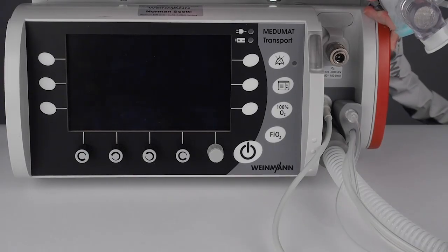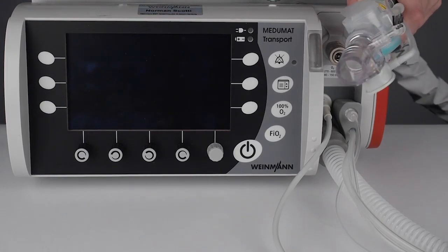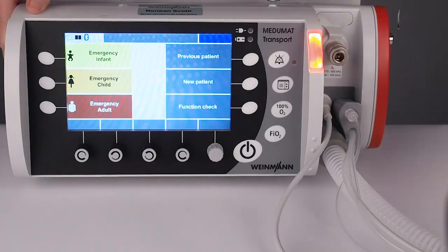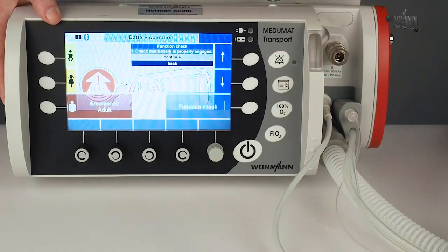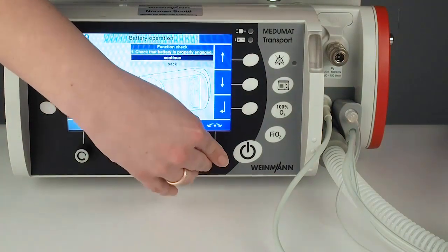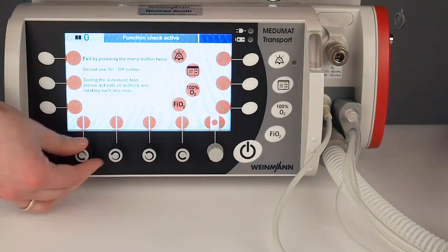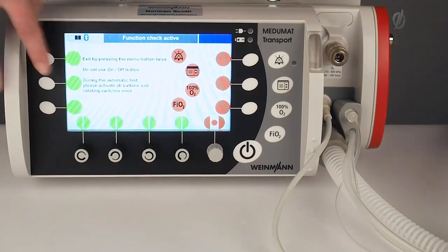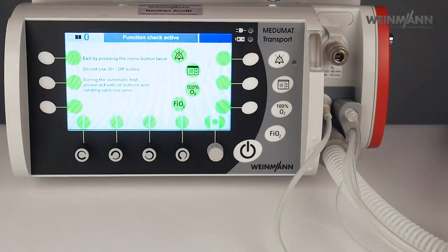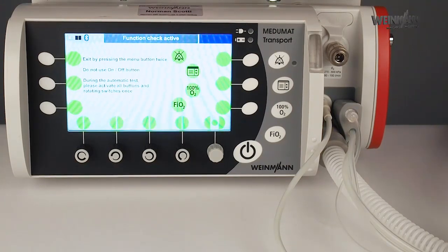Now that we have prepared the device, I would like to show you how to do a function check. First, connect the test lung to the hose system, turn on the device, and then press function check. Check that the battery is tight and then start the function check. Turn and twist every knob to check if everything is functioning. The device in parallel does the automatic check of the internal sensors and the external flow sensor. Now we have to wait some seconds.